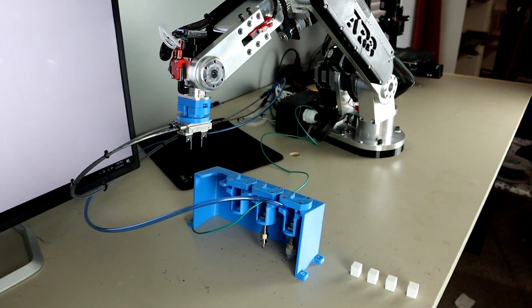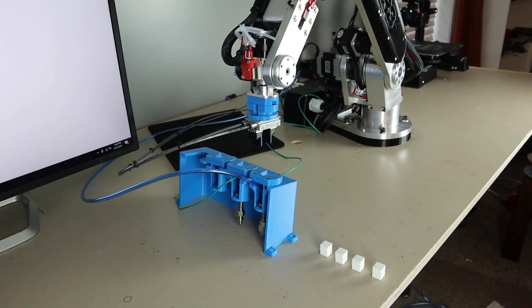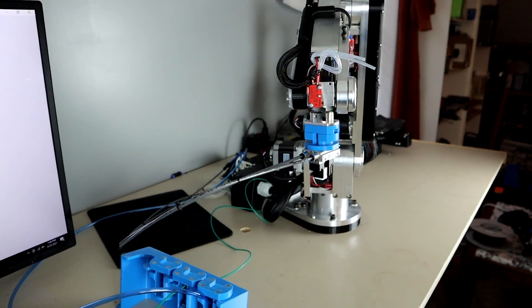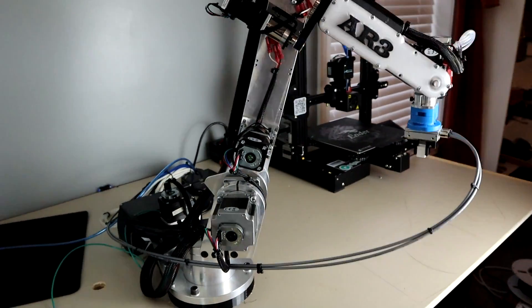In this short clip I am using an SMC actuator as a gripper with custom designed 3D printed fingers to stack four blocks. Stacking the blocks demonstrates the repeatability of both the AR3 and the tool changer design, as there is not a lot of clearance between the grippers and the blocks.